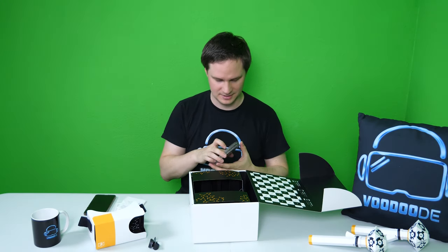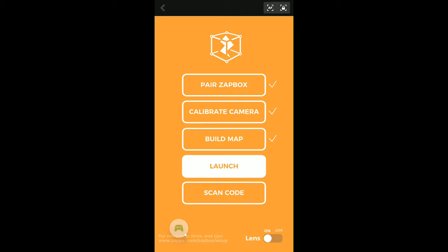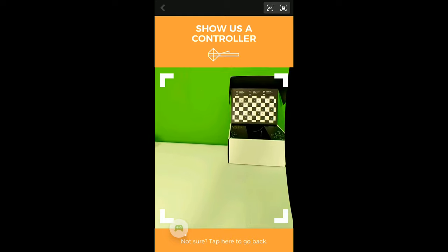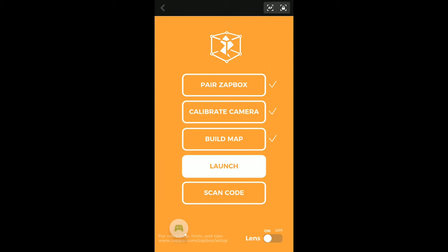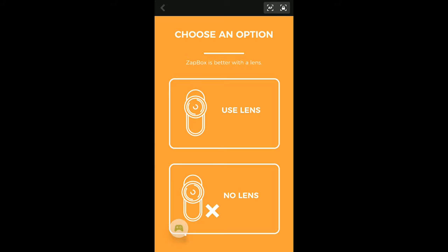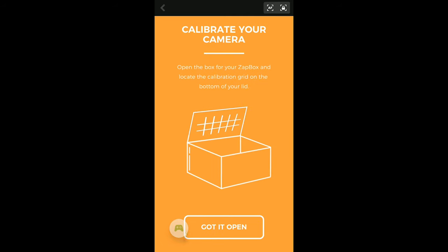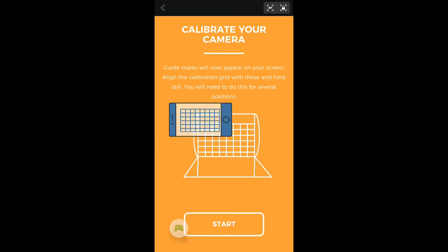So what we're going to do now is install the app and check this out - I'll try to record it. Here's the app. I already calibrated it but let's do it again to show you. Let's go to 'Pair ZappBox' - we have the first version of the ZappBox and here I am in my room. They want me to show one of the controllers, so let's do that. Now we go Team Yellow. Let's calibrate the camera - I put the fish-eye lens on the smartphone, so I'll select 'Use Lens'. Now we need the box, and it says 'Guide marks will now appear on your screen - align the calibration grid with these and hold still, you will need to do this for several positions.'